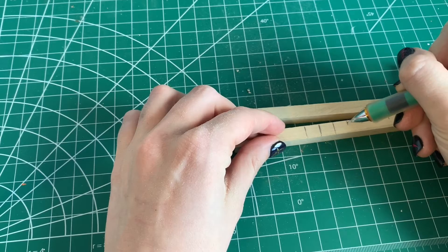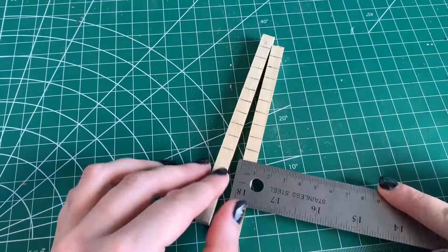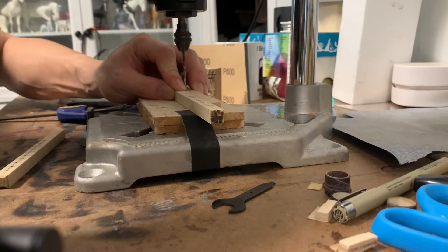I measured the standards and lined up where ten tiny holes needed to be, so that the jump cup pins could fit inside. They were then hit ten times each with the drill press.